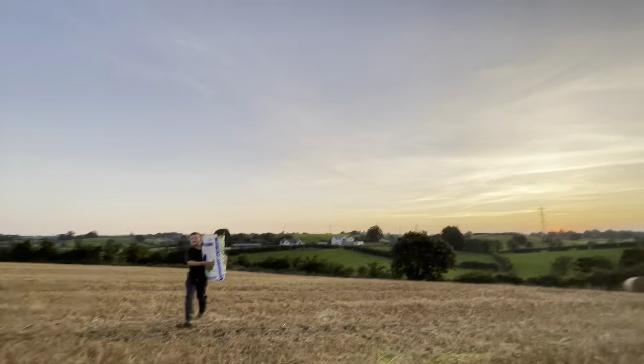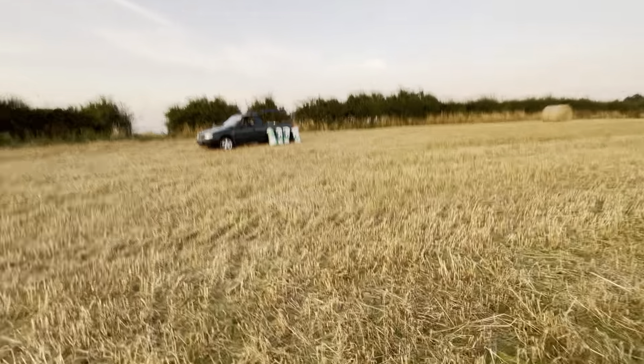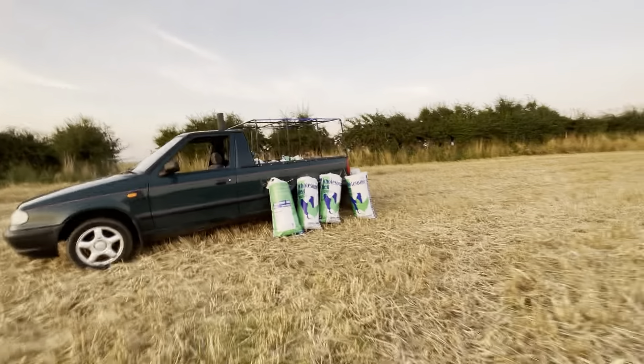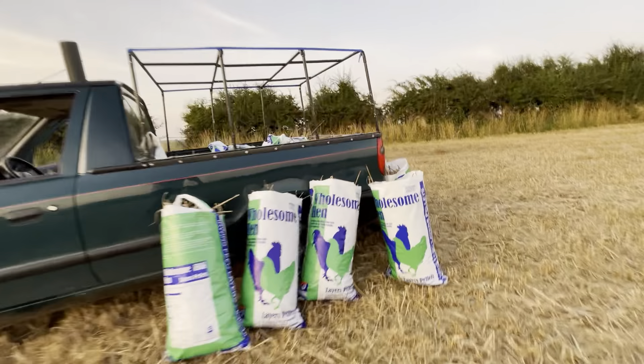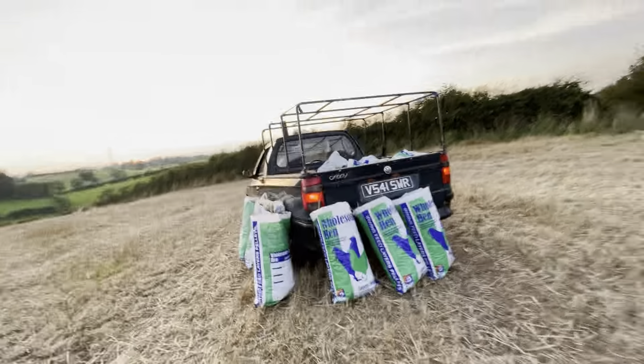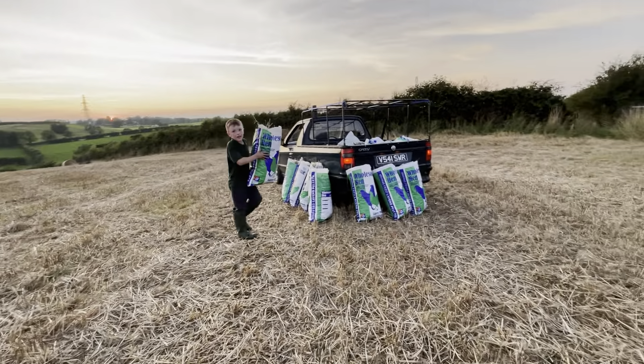Right, let's load up the car. No, you don't ask those questions Henry — don't ask those questions! Yeah, load all of them up in the van, and then I'll maybe just jump in there.